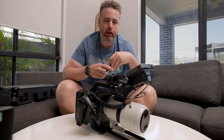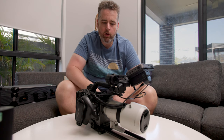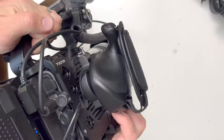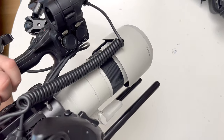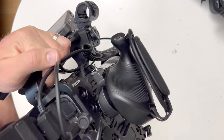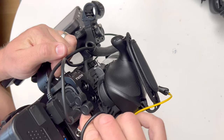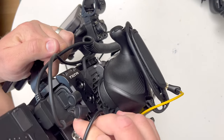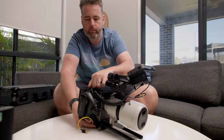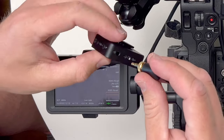Once you've got your timecode enabled on the FX6, it's time to plug in the Wireless Pro. You just need to make sure that on your FX6 the little button down the side for timecode is set to the up position, which is timecode in, and then you pop your cable in like that and plug in your 3.5mm end.